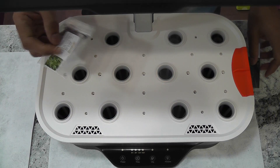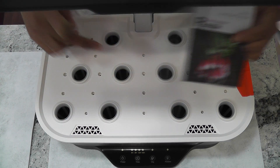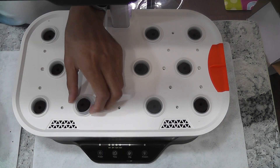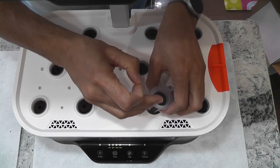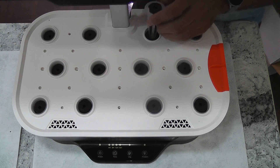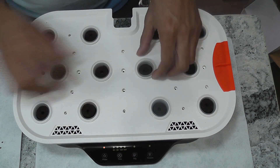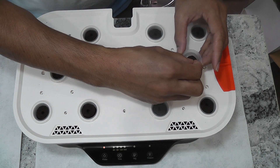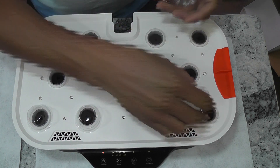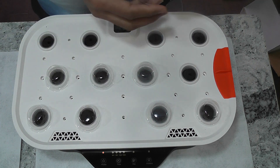In this experiment, I am growing radish and kale. I will grow kale in the first row and third row, and radish in the center row. By the time the kale takes over the garden, I will harvest the radishes and dedicate the whole garden to kale. I am placing two seeds in each pod for both kale and radish and filling all pods. The garden is ready. I will add water but I will not add nutrition right away — I will start adding nutrition once I see the seedlings.